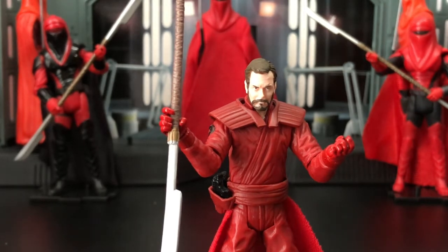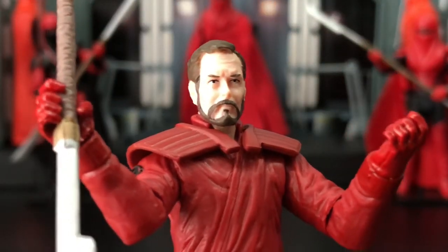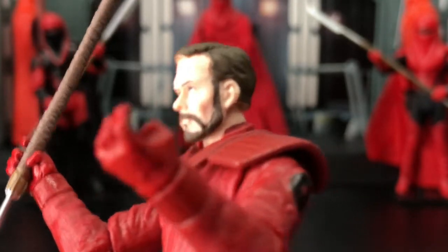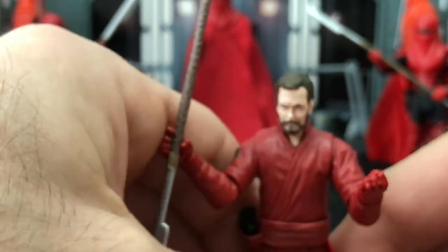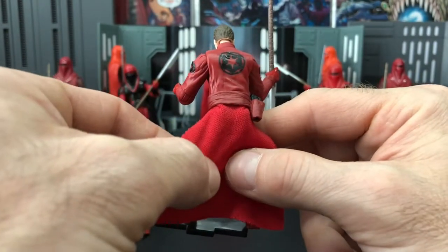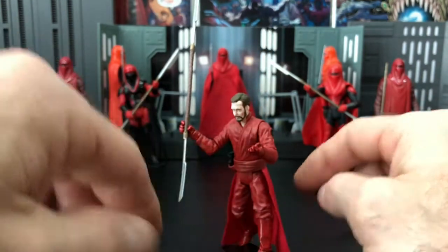He has a beard — nice face sculpt, nice paint detail. The eyes are centered, so we don't have any cross-eyed issues. I really like the face sculpt. The shoulder pads come off. Looking at the back, the cloth apron is kind of tucked in here, so I wouldn't pull too hard — be very careful when articulating so you don't yank it out. He's got Imperial symbols on both shoulders and the back, plus the training helmet.